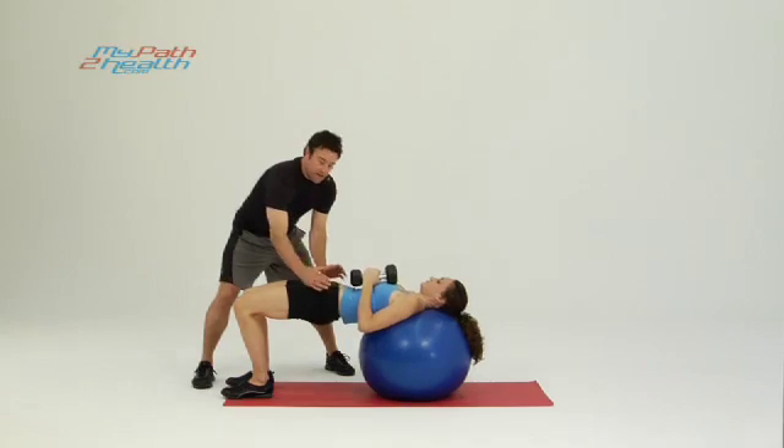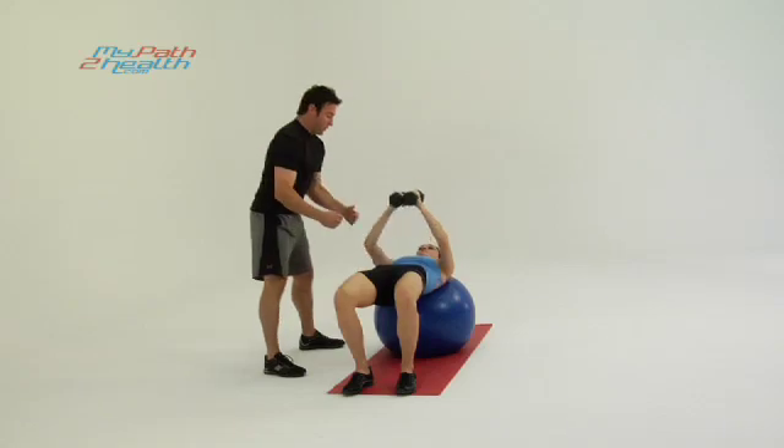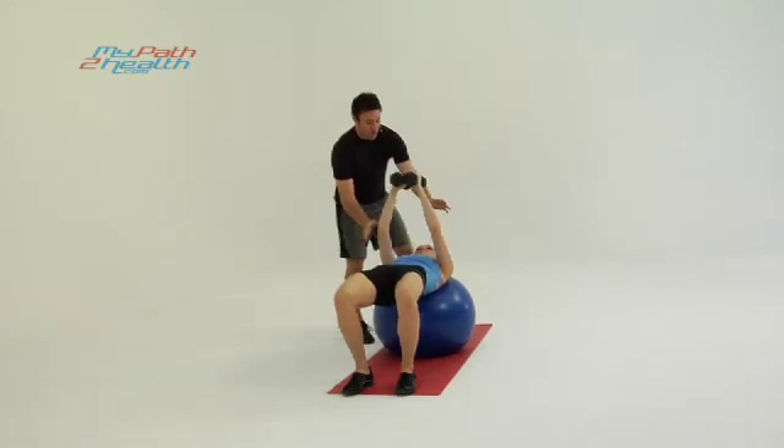Now she has her pelvis tucked. She keeps it tucked tight. She'll be feeling under here, under here, and right here. So it's full body core strengthening — at the same time we're working the pecs and the shoulders.